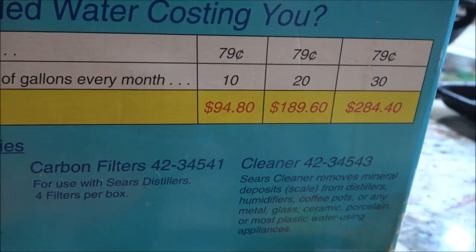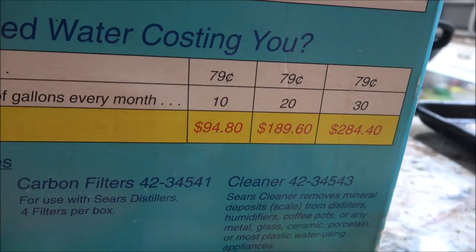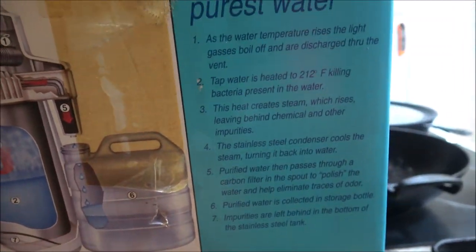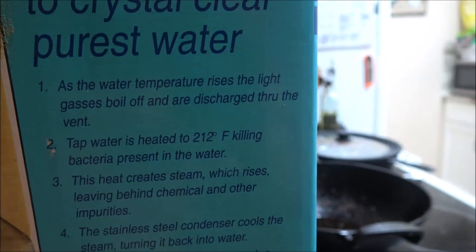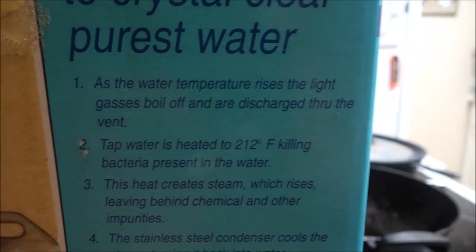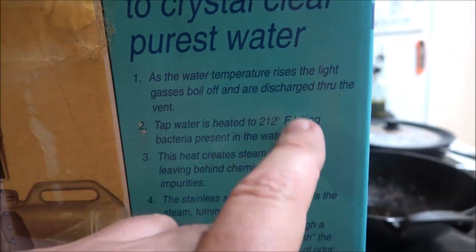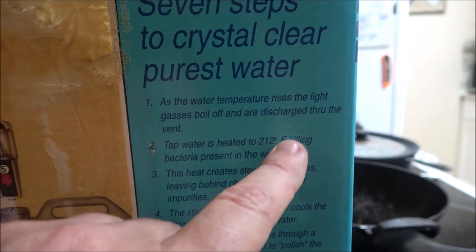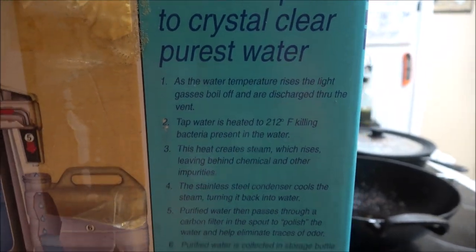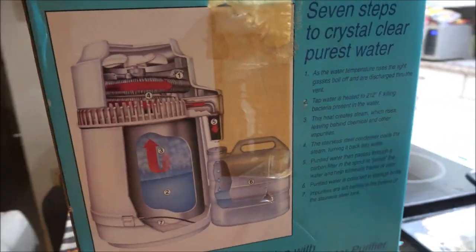And this is how much bottled water is costing you now. As the water temperature rises, gases boil off and are discharged through the vent tap. Water is heated to 212 degrees Fahrenheit, killing bacteria present in the water. I'm going to read up on that and we'll get some tests going here.